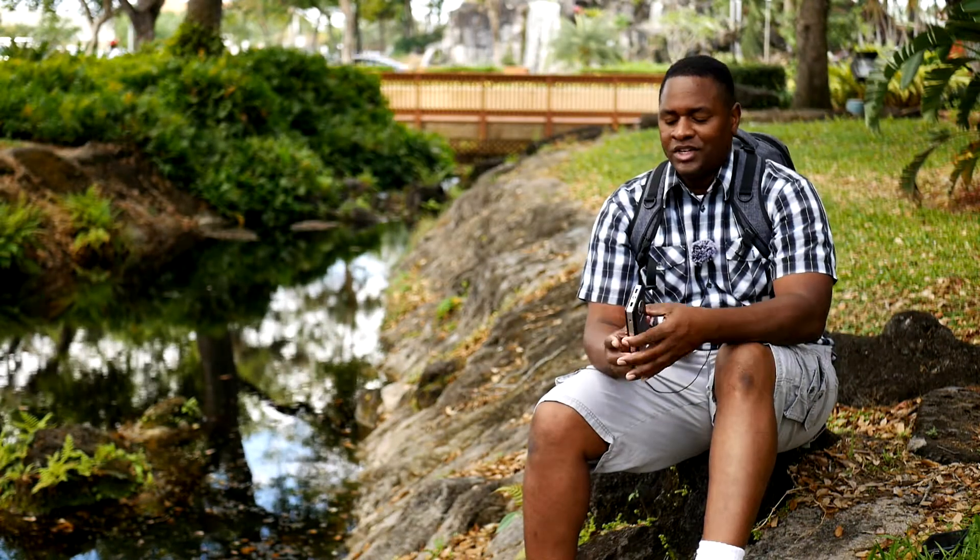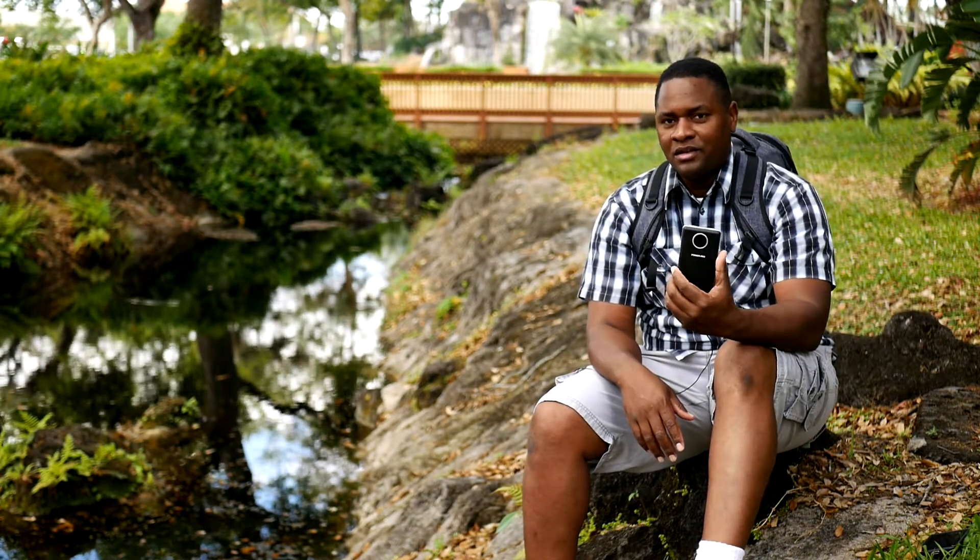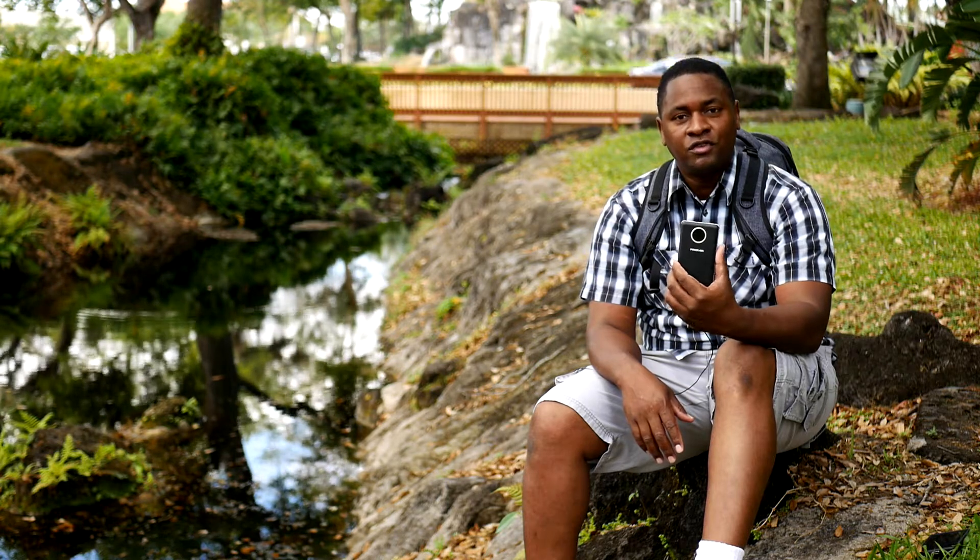Welcome back. This is Ray. Today we're going to be checking out some tech — this is not camera gear, this is tech to charge your phone.